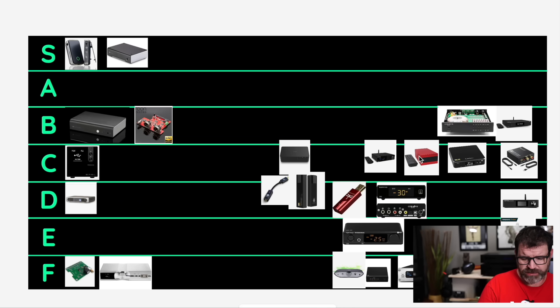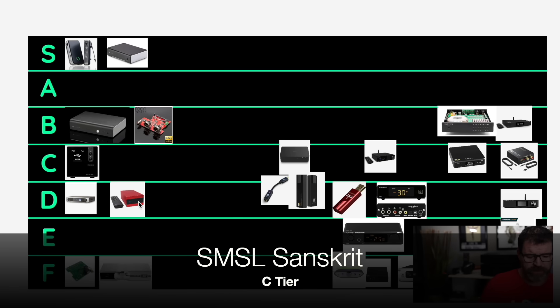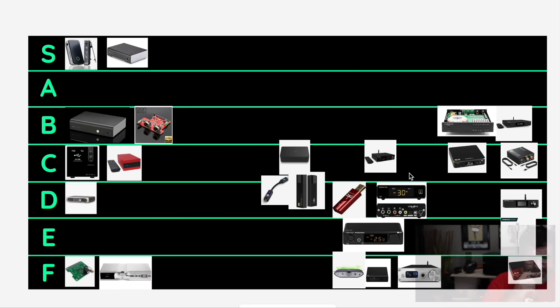Let's do the SMSL Sanskrit — it's another $100 DAC. I'm going to go C tier if you're using headphones; if you're using speakers, it's D tier. It's another AKM DAC — a little bit thin, a little bit harsh on top. Does come with a remote control though. If you have warmer speakers it's going to be fine, but if you have lively speakers it's not going to be very good — too harsh. But it's $100.